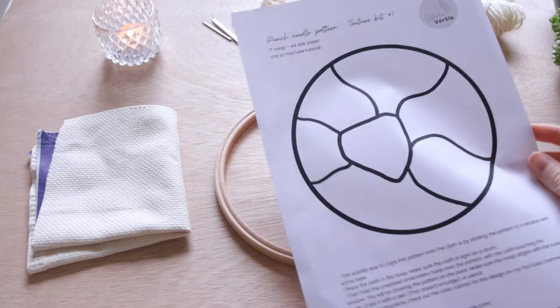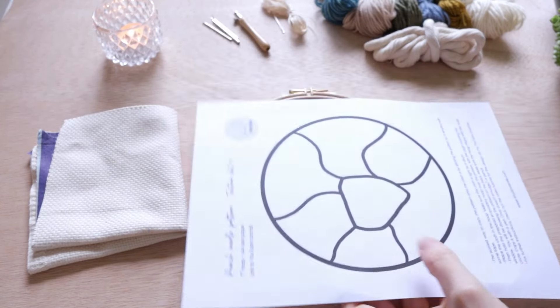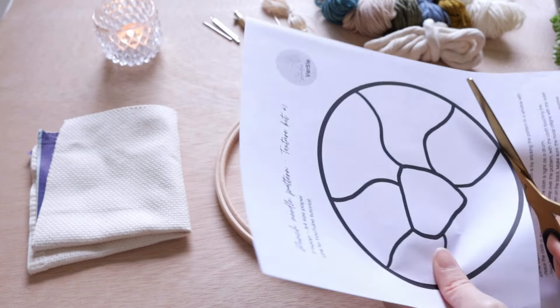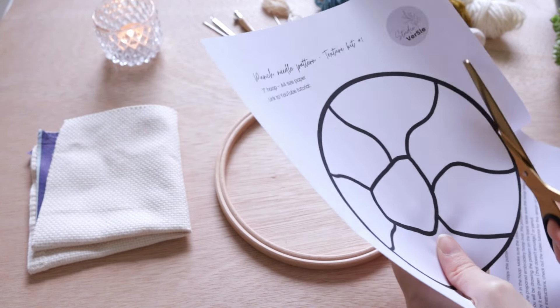Now let's start off with preparing the pattern. What I'm going to do is cut it out completely, just around the circle. You don't have to be too neat, it doesn't matter.